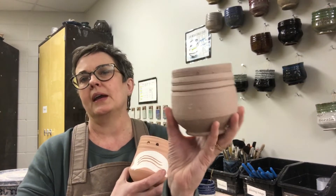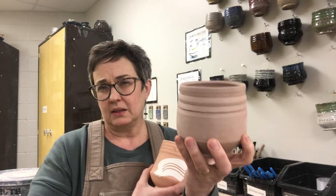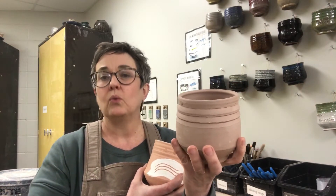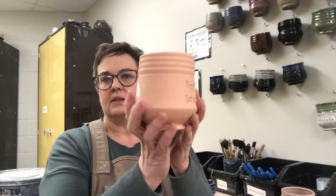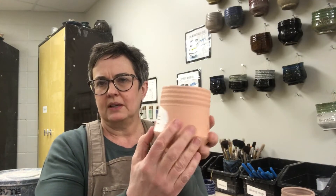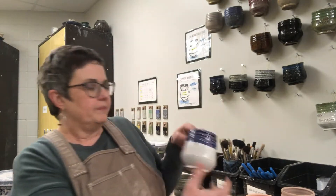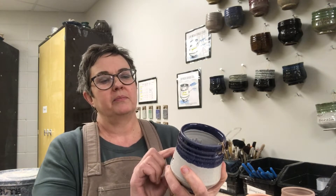If I were to take this dry clay and put it into water it would dissolve and disintegrate — and that's basically what glaze is: your metals and colors suspended in water. This has been fired to 1828 degrees, but there's still some air between the clay particles so that it will absorb the glaze, and I'll demonstrate that in a minute.